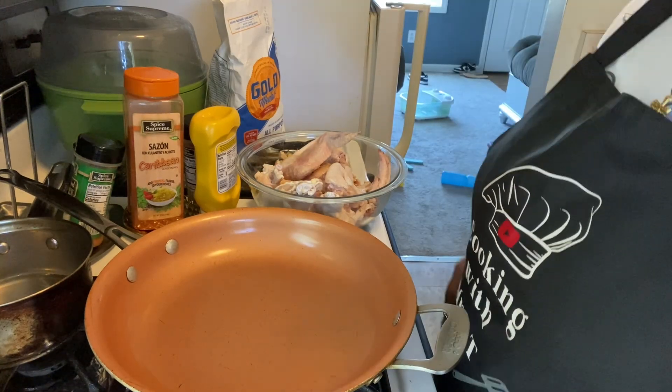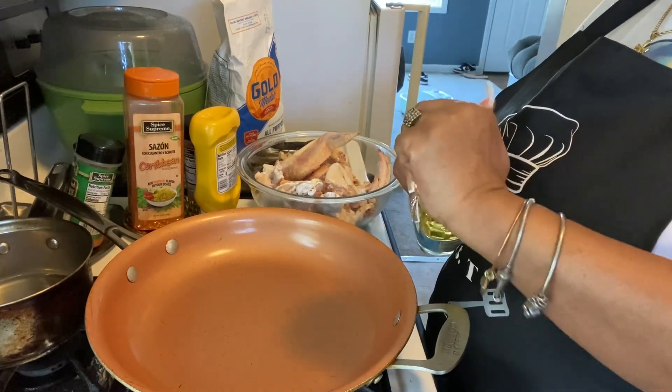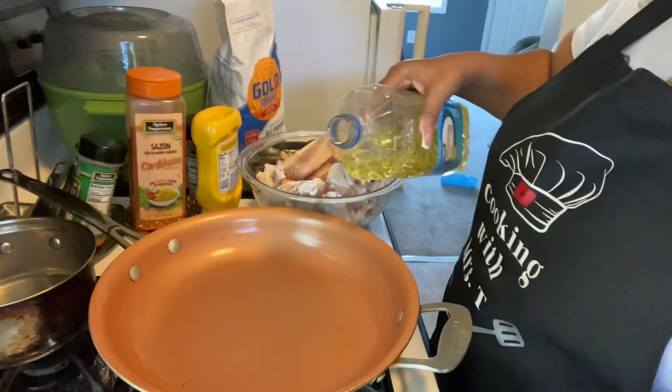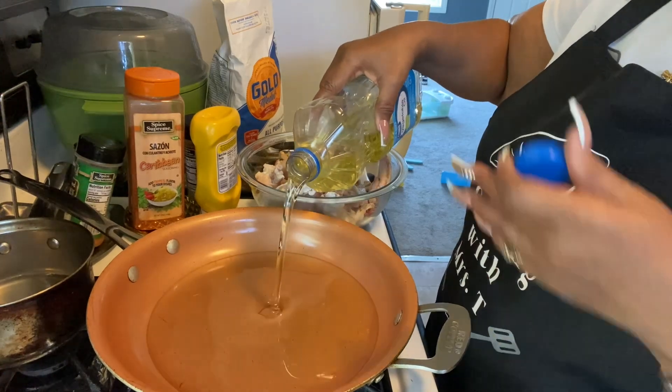Fam, how's everybody doing today? If this is your first time viewing, thumbs it up, subscribe to the channel. I hope it's good enough to subscribe — help keep your girl going, okay.